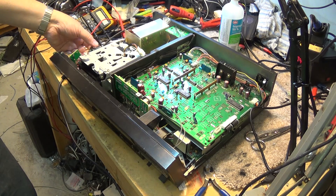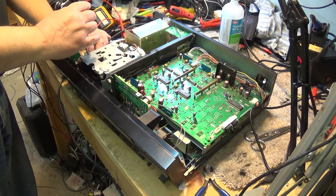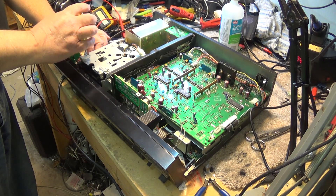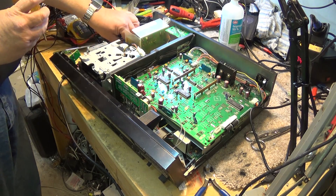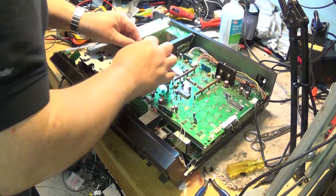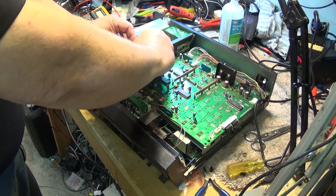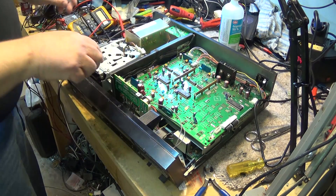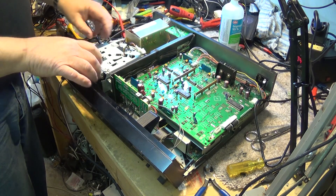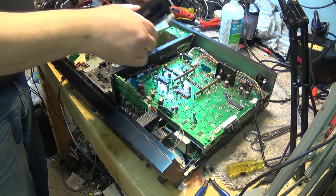It's best to take the head preamp out of the way as well. Just remove the head preamp so that it's clear. One more screw down here, and now we need to unplug the connector here that plugs the switches in. Then if it's free enough, we can just lift the whole compartment up and out of the way.